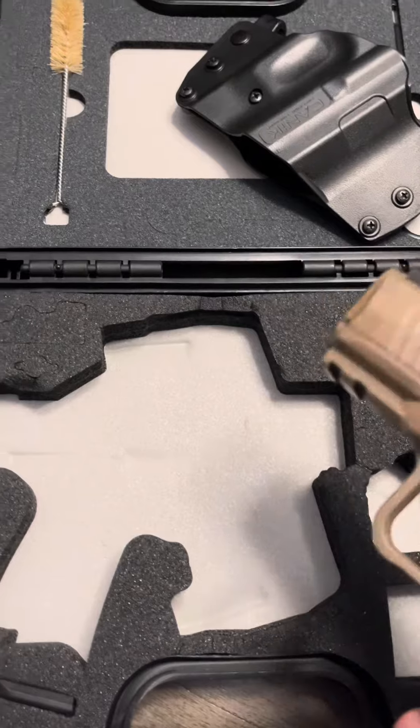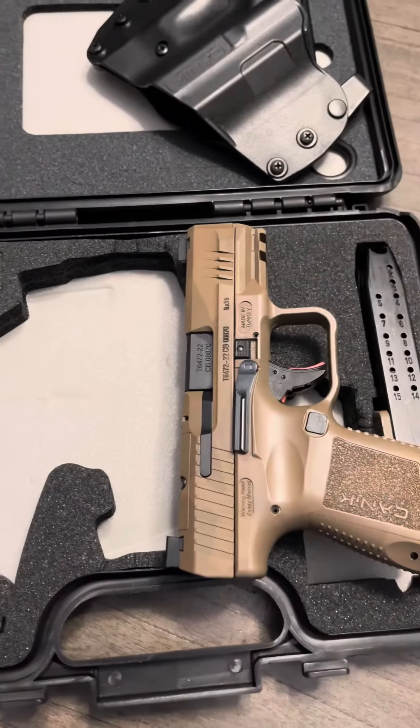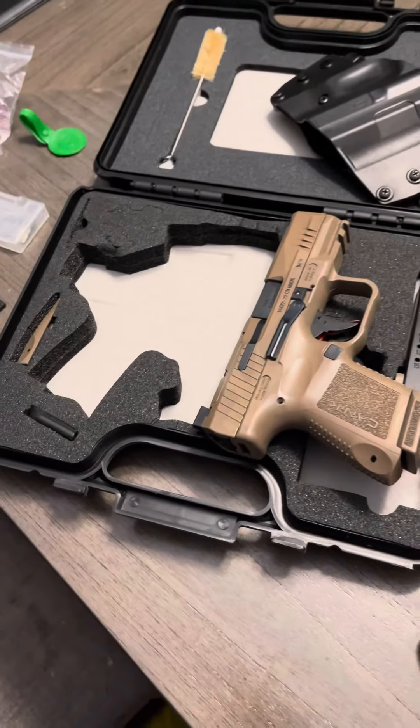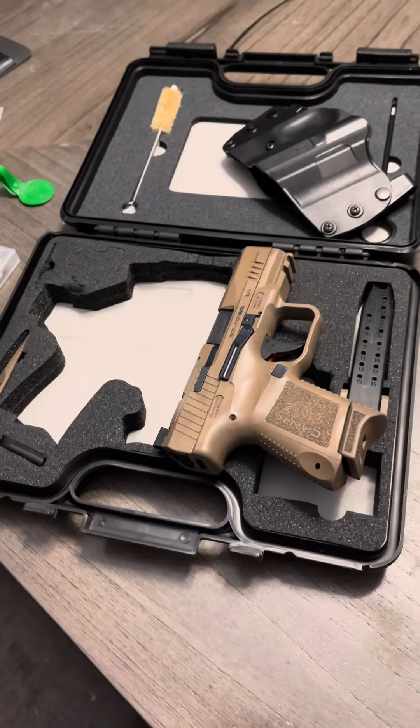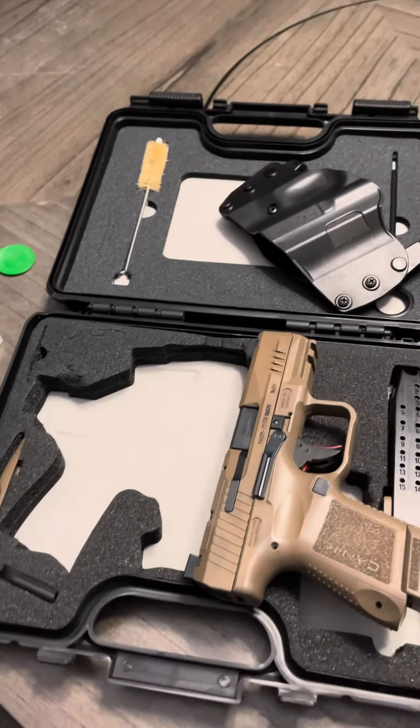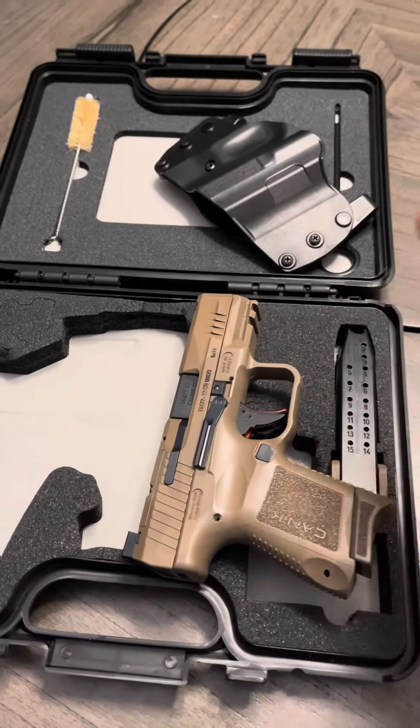Maybe Tuesday with Christmas coming up, we'll see how it works. For first-time gun buyers I would suggest getting a Canik, just because of all the stuff you get with it. You don't have to go out and try to find a bunch of accessories, or at least until you can find all the right stuff, you have something to start with.